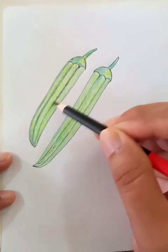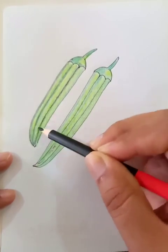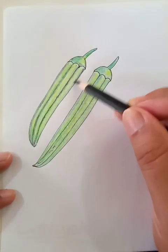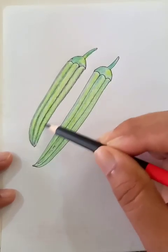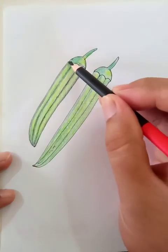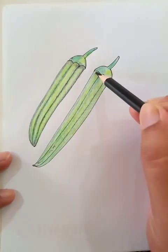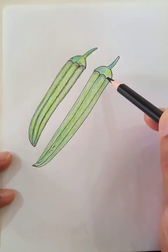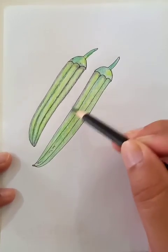We're putting the black color in more depth, as you see here. When you put the strokes, make the strokes a little harder so that we get a moderate dark shade. Now we're going to draw for this part, putting the shades along the border lines.